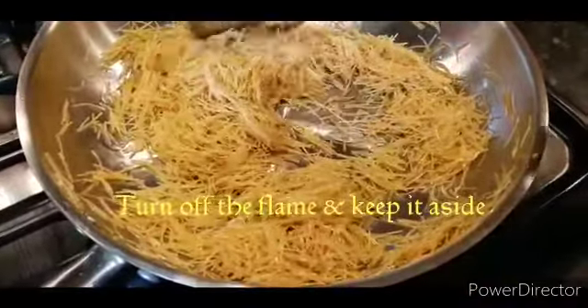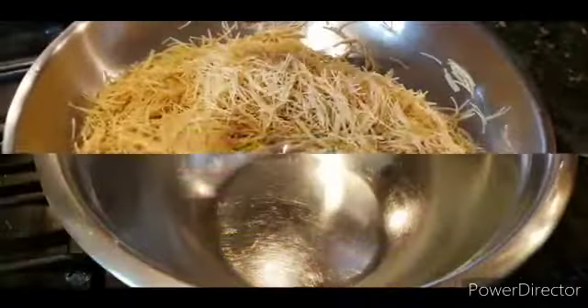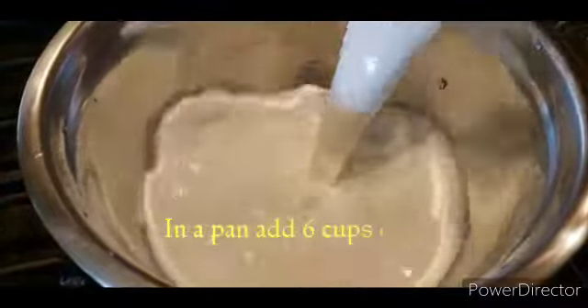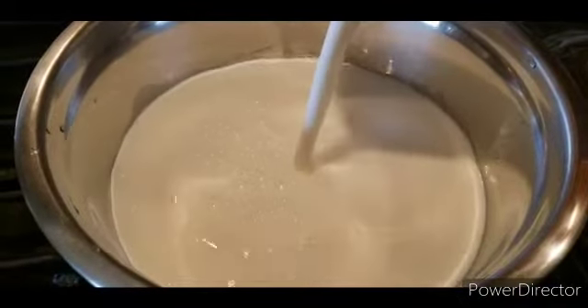Add a slightly color, add brown. Let's cook on a medium and low flame. Let's fry it in the same way. Let's finish the flame.